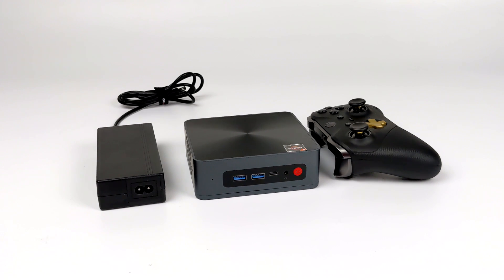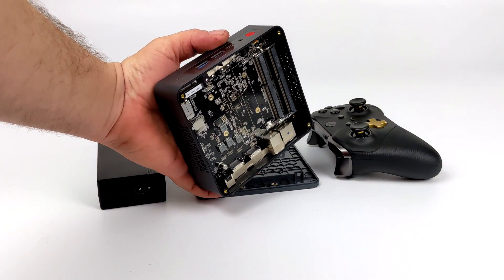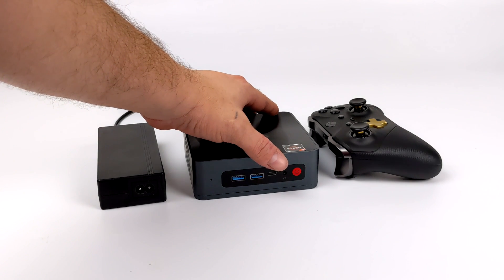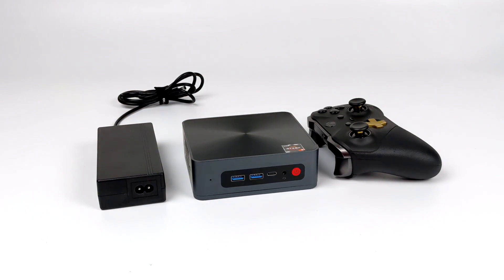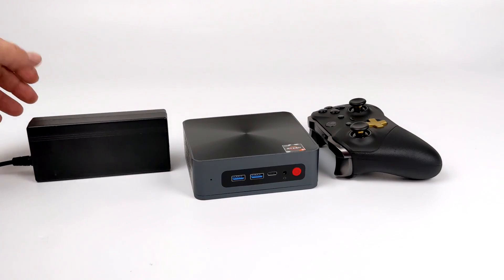Hey, what's going on guys? It's ETA Prime back here again. Today we're going to be taking a look at a powerful mini PC that'll be hitting the market in the next month or two. Right now this is known as the MX5600, and it did take me a while to get my hands on this because this is really a pre-production unit. We will be seeing a lot of these mini PC companies on AliExpress come out with a PC that's going to be very similar to this, powered by the same chip.